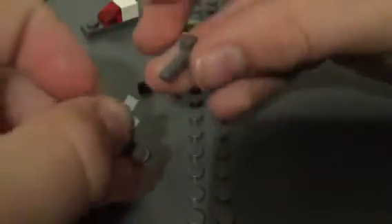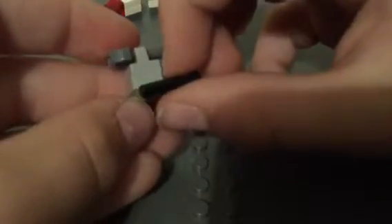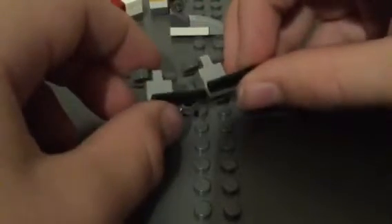And then the next part, you would need a 1x1 plate with the round thing, a claw, and 2 1x1 plates but one has a clip. So put these two together like this, and put this on top. Then put your claw or hook — whatever you want to call it — on top and set your gun in like this. You want to make 2 of those.